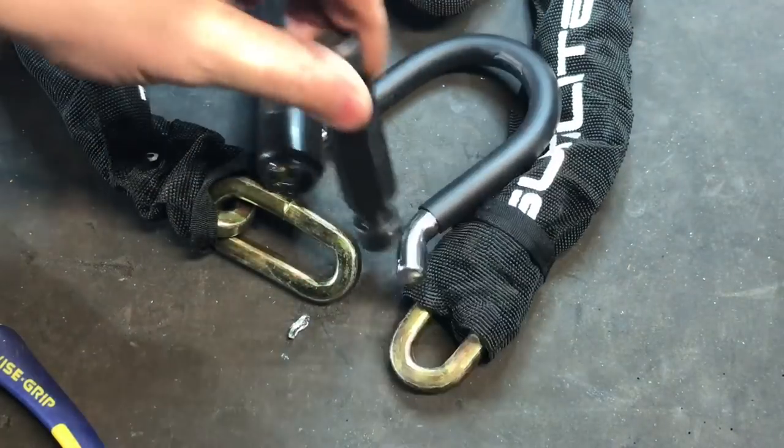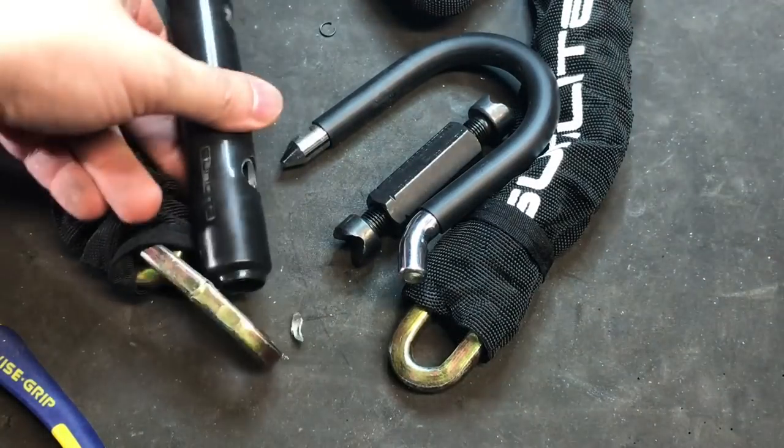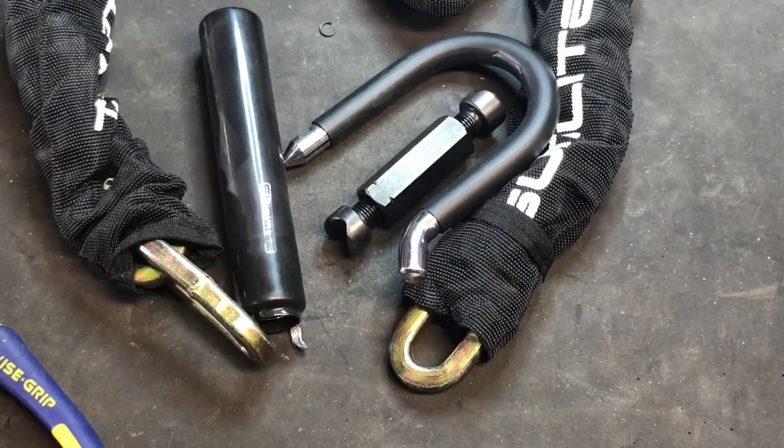So I guess the screw expander is not a bad way to defeat a lock like this, though it's still to be seen whether it's up to the task of a more robust lock. We'll be testing a few others in the future. But that's all I have for now — if you have any questions or comments about this, please put them below. If you like this video and would like to see more like it, please subscribe.